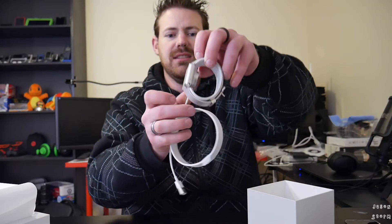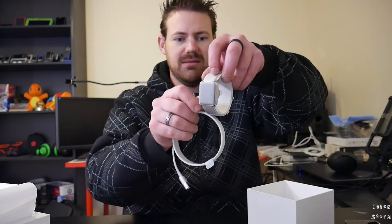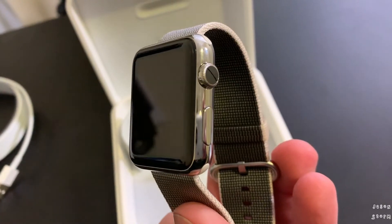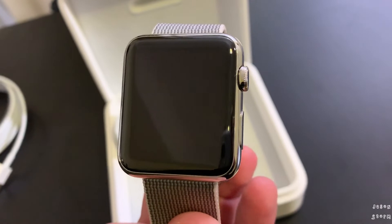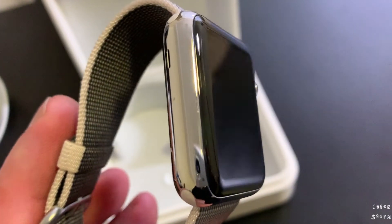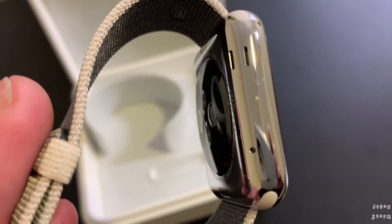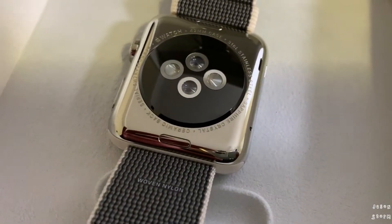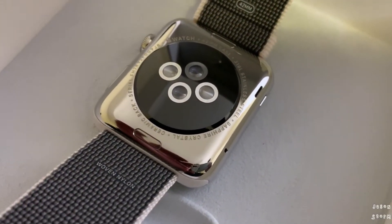We have the power brick, and we have the magnetic charging cable in there — and that should just go boom, magnetizes onto the sapphire crystal back. This one has the sapphire crystal display and the sapphire crystal back, because it's the stainless steel model. It also comes with the very nice stainless steel chrome-like body, which I love.